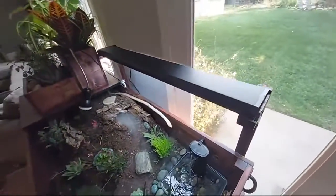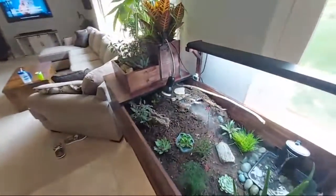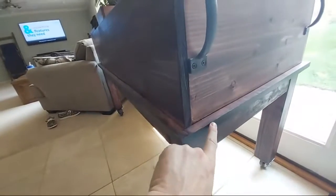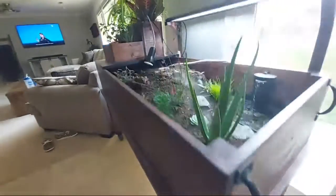I built a little stand for the UVB light, and there's a heat lamp over there too. I put the whole thing on wheels with handles, and I did vinyl trimming — iron-on vinyl trimming — on my own.